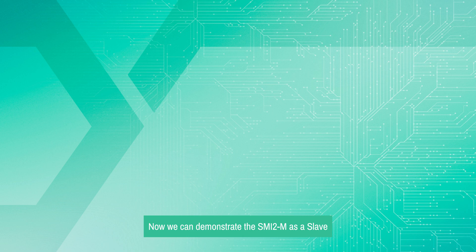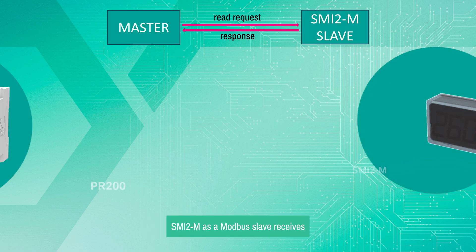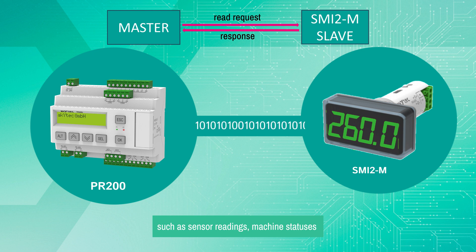Now we can demonstrate the SMI-2M as a slave and the PR-200 PLC as a master. SMI-2M as a Modbus slave receives commands and data from the Modbus master — such as sensor readings, machine statuses, or user inputs — but it cannot initiate requests for data. It updates its display accordingly, providing real-time information, historical data, or interactive controls as instructed by the master.